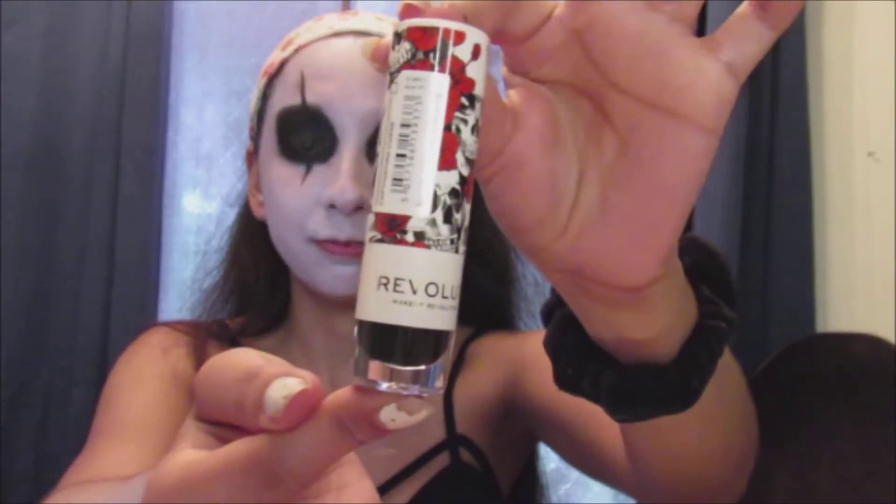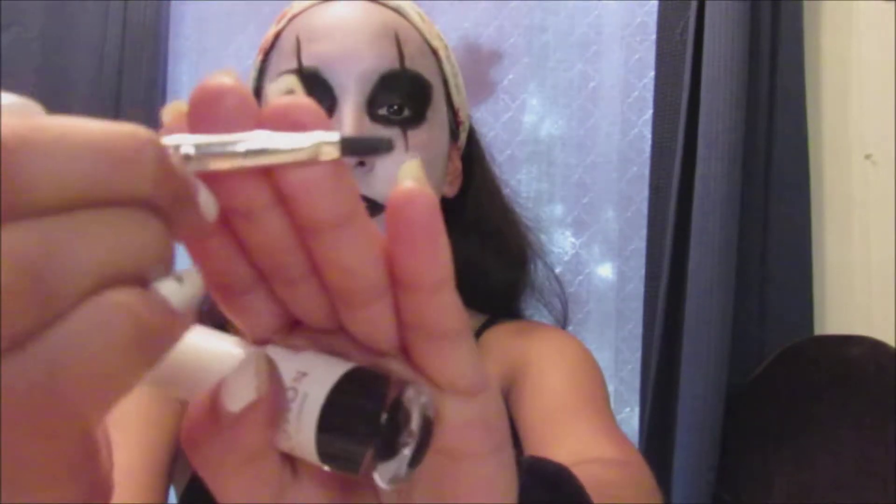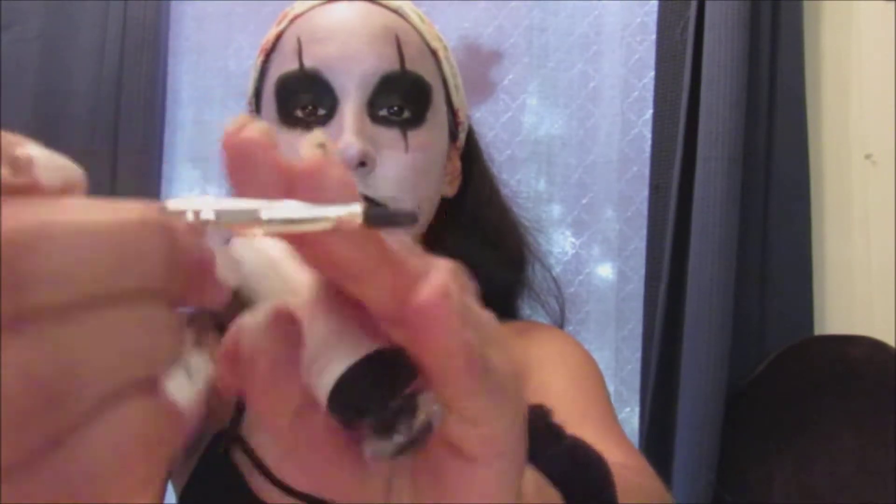Now I'm taking this black lipstick from Revolution and applying it onto my lips. I really didn't like this lipstick because the product just wouldn't go on my lips, so I ended up adding black eyeshadow on top to make it a darker black. With a small thin brush, I'm taking the black shade and applying it to the corner of my mouth, combining the lipstick with the black shadow to draw out the lines.